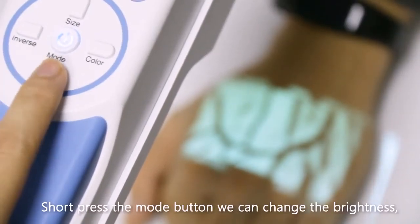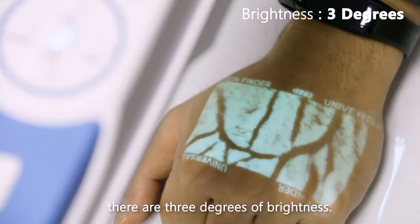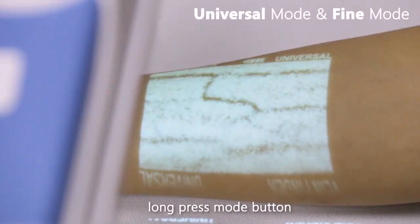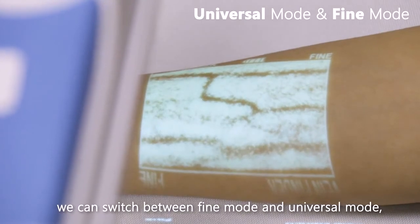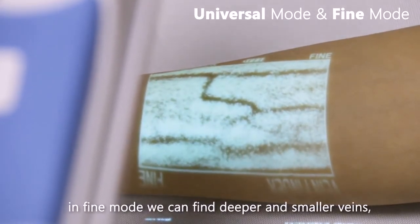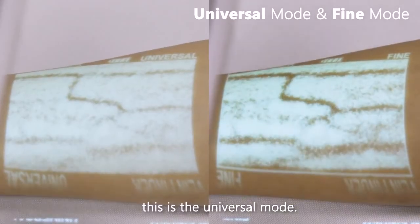You can also change the brightness — there are three degrees of brightness. Long pressing the mode button allows you to switch between fine mode and universal mode. In fine mode we can find deeper and smaller veins.